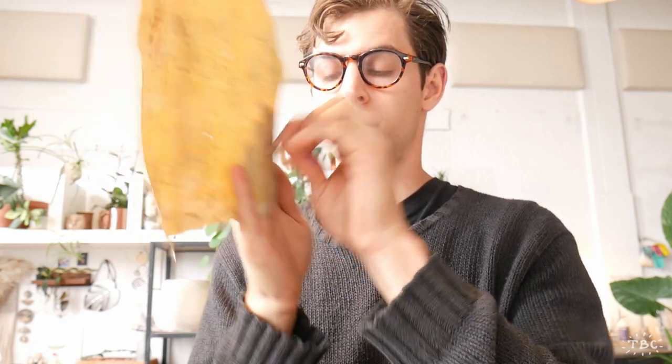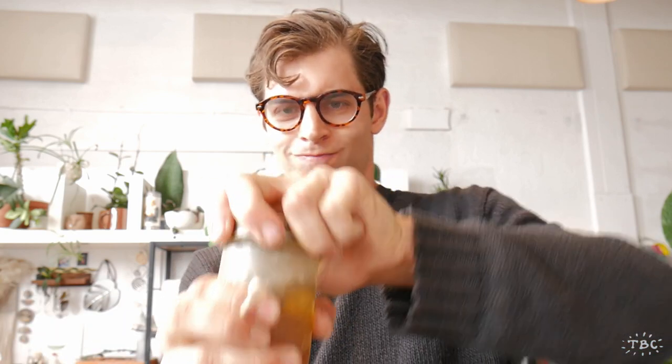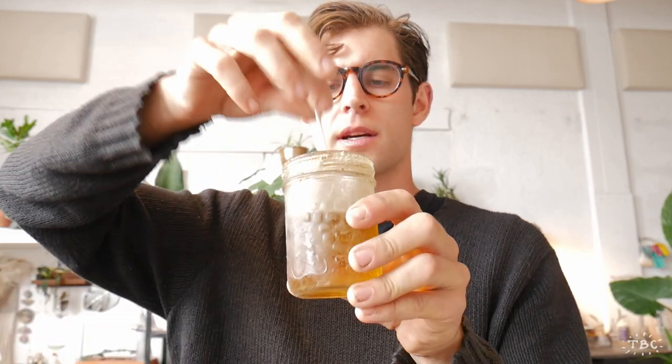And finally to cap it all off, we'll sand the end. Now when working with wood, it's important to seal it as a last step, especially when it's going to be coming into contact with moisture. This is a jar of linseed oil, which is a common woodworking finish. But for this project, you can use virtually any kind of oil — canola oil, olive oil, vegetable oil, mustard oil — whatever you have in your kitchen should work. I'm going to dunk it, and it's sealed.